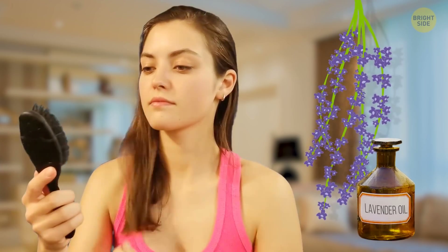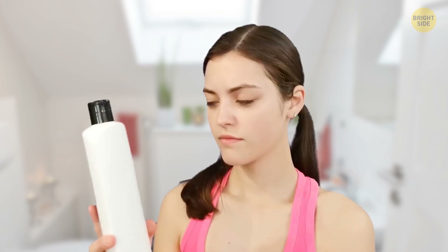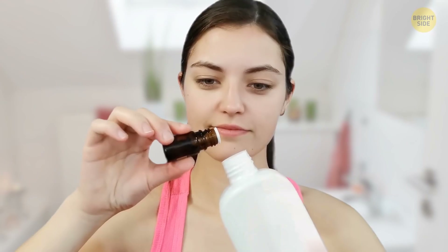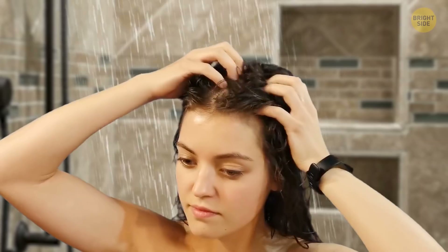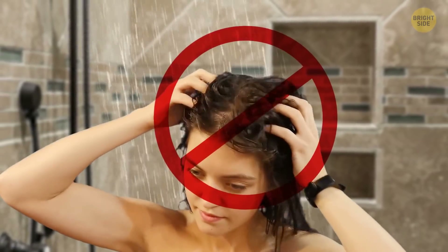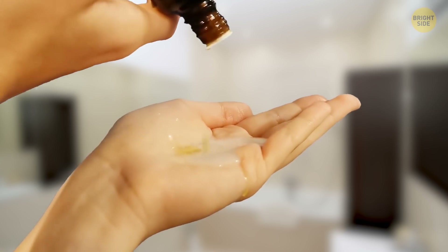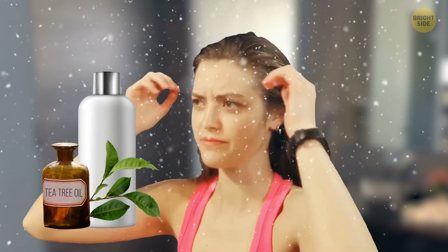Lavender oil is also great for your hair — it can even help prevent seasonal hair loss. Add a few drops of lavender oil to your shampoo or hair conditioner and you'll soon see the difference. Don't add the oil right into the bottle, though, as it'll just separate. Mix the shampoo and oil together in your palm. Tea tree oil can be added to your shampoo to naturally get rid of dandruff.